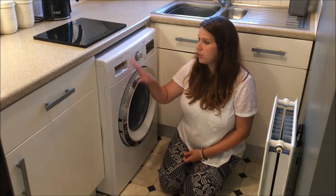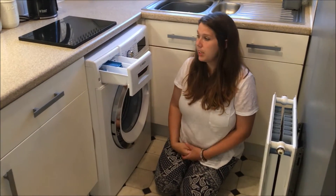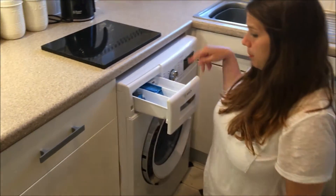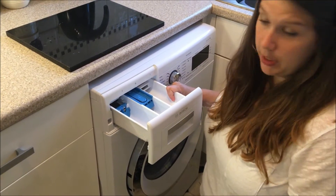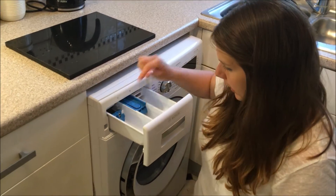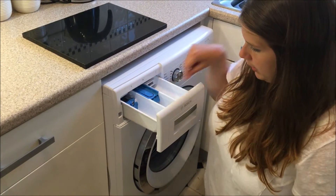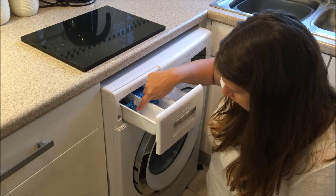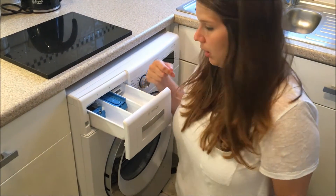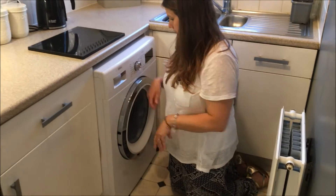So with most washing machines you've got a little drawer, and this is exactly the same. It's really easy to pull out — you've got a space for your washing powder, pre-wash, and for your fabric conditioner. What is quite handy is it has a little measuring device; you just pull it down and you can measure 50, 100, 150, and 200 mils, which is quite handy so you don't have to find the little top of the washing powder.